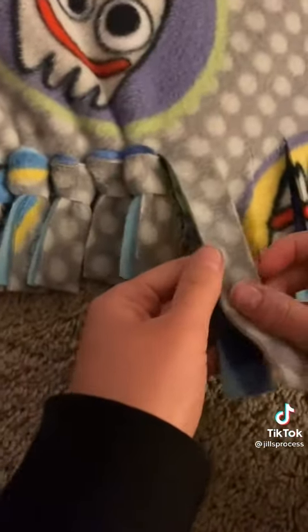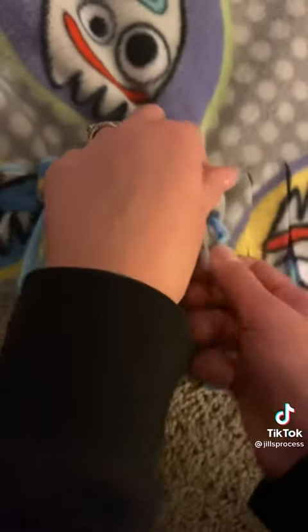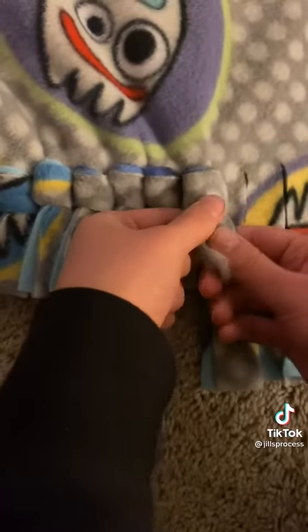Next we're going to start tying our knots. Keep the fabric together as best you can, wrap it around your finger, through the loop, and pull it out the other side. While you do this, push up on the knot and pull out the fabric. It'll keep it nice and tight and clean looking.